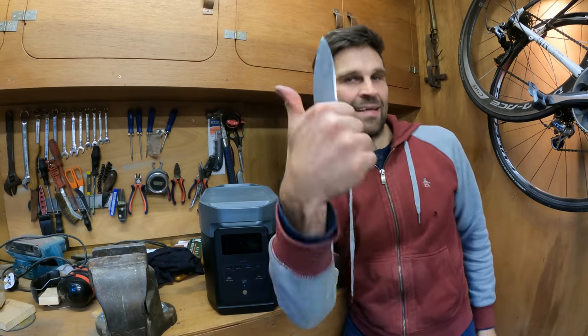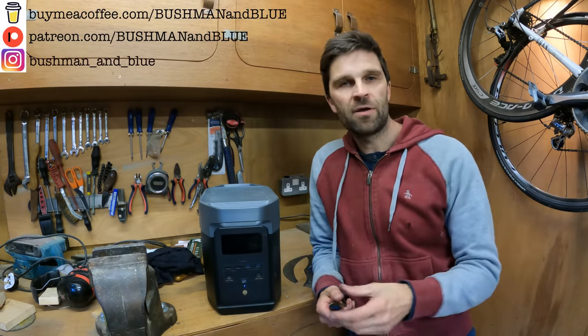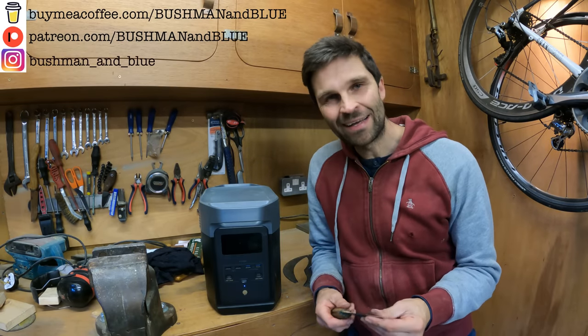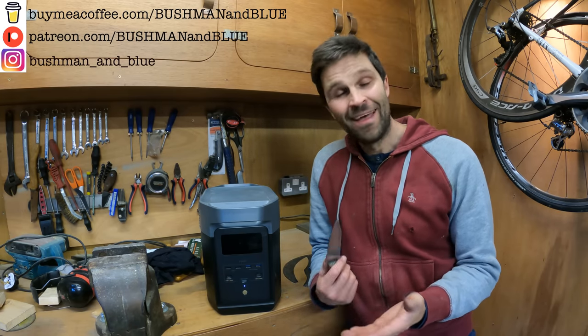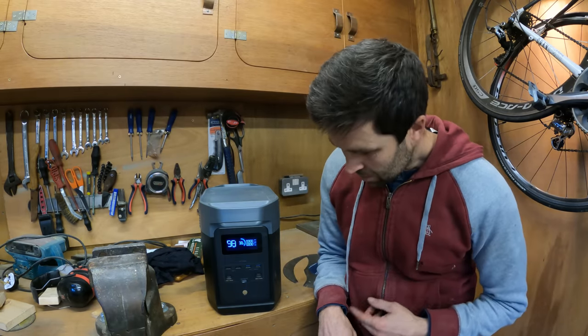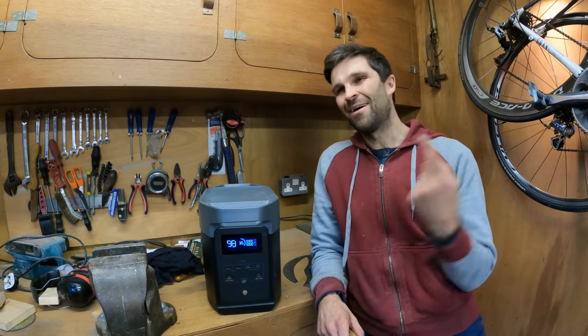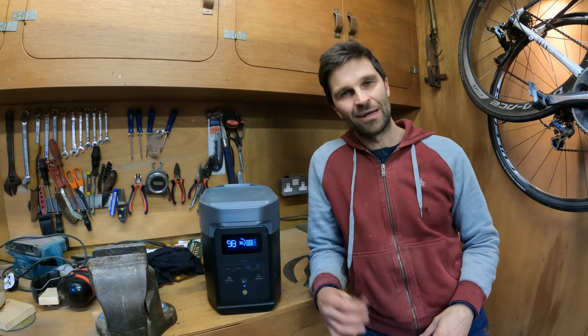If you like the video, give it a thumbs up. If you want to follow me on Instagram, I've got an Instagram page. We've got the Patreon and Buy Me a Coffee, so anything to contribute towards the channel will be greatly appreciated — it's a tough game and I'm just staying afloat. Thank you very much to everyone who's contributed so far; it's massively appreciated. I just love doing this and getting out there and showing you guys what's out there in this beautiful world, including some cool products along the way. We've still got 38% battery left — so I'm going to get out there and do some jet washing and see if it works with a jet wash.